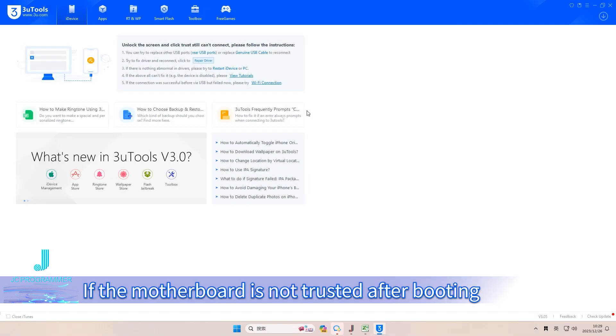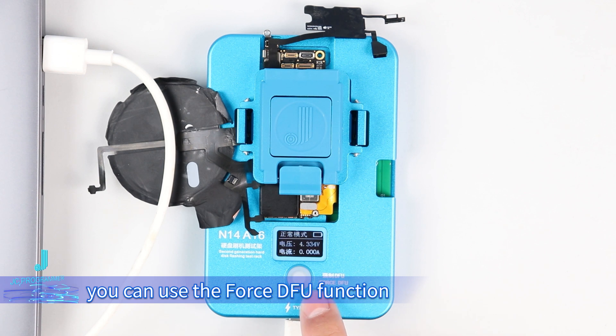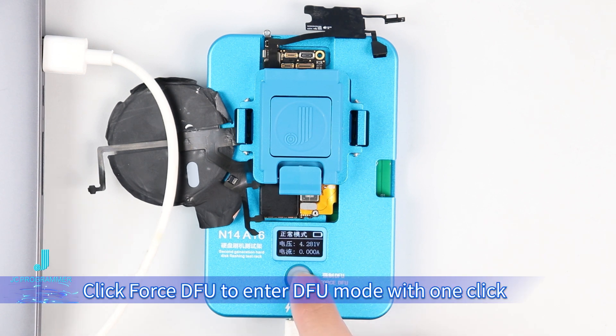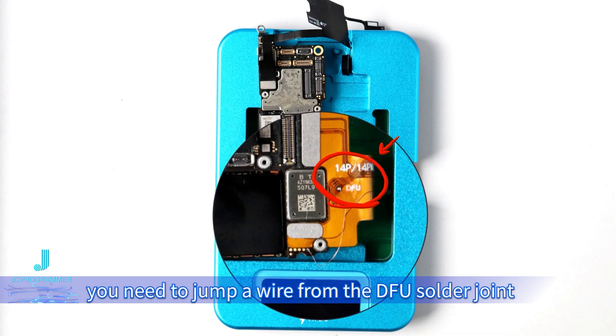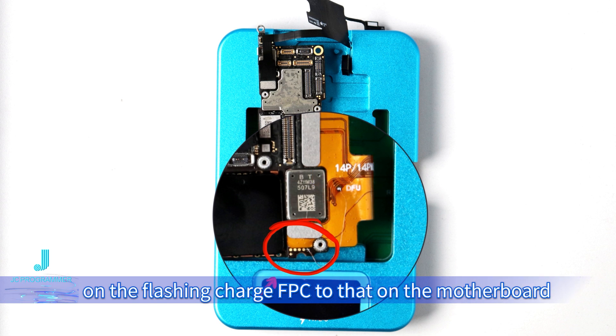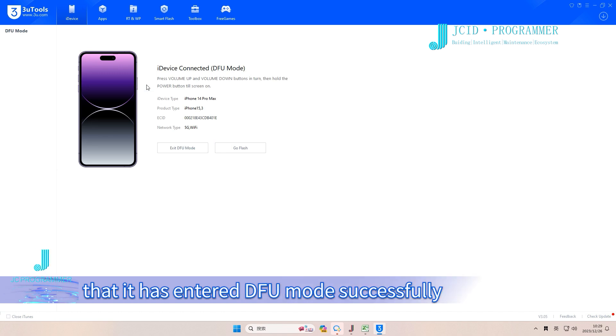If the motherboard is not trusted after booting so that it is not connected, you can use the Force Free function. Click Force Free to enter full mode with one click. Note that to enter full mode, you need to jump a wire from the full solder joint on the flash and charge FPC to that on the motherboard. The third-party platform will confirm that full mode has been entered successfully.